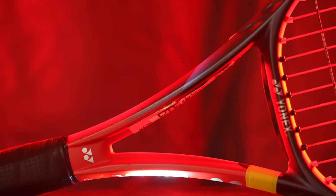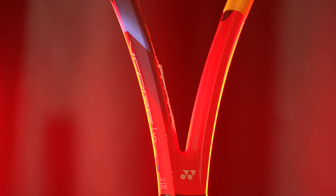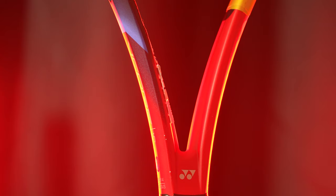This is a Yonex 2023 V-Core 95, strung at 11.5 ounces, a flexible 61 stiffness rating, 7 points headlight, and a slightly open 16 by 20 string pattern.